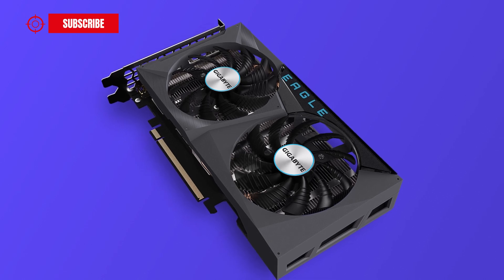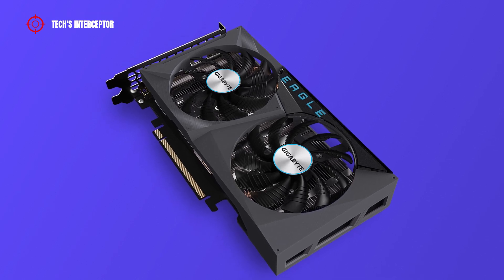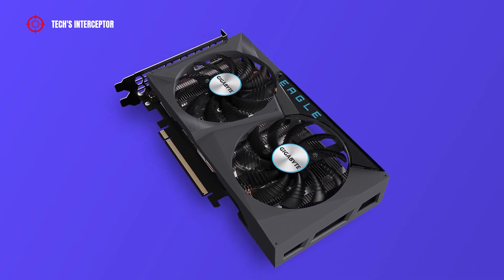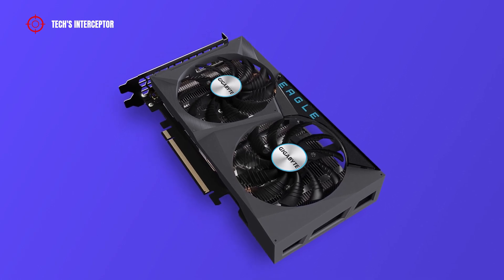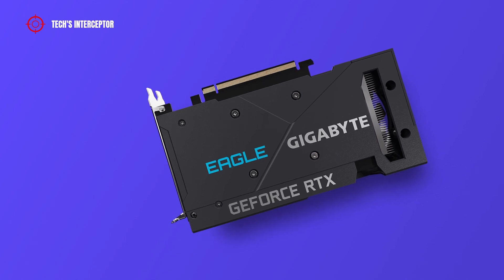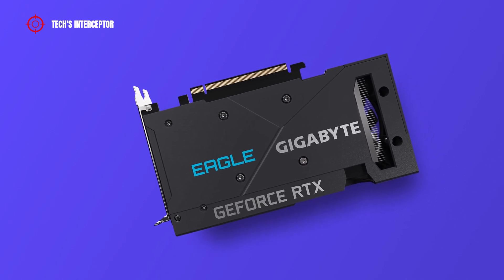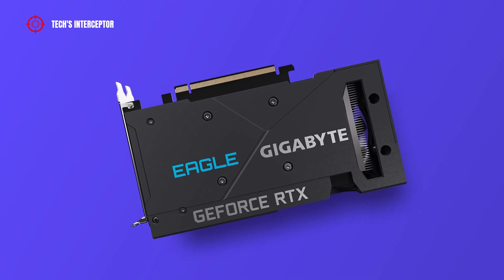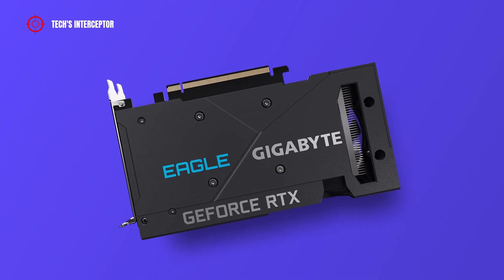Under the heat sink, the copper heat pipe shape maximizes the direct contact area with the GPU and VRAM through a large metal plate contact to ensure proper cooling. On the back side, the black metal backplate increases the overall stiffness of the card and, with an accurate airflow design, helps cooling by increasing heat dissipation.